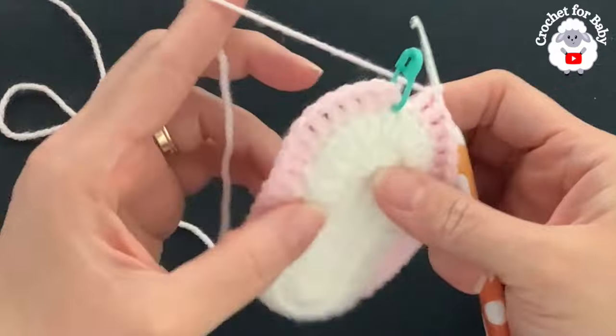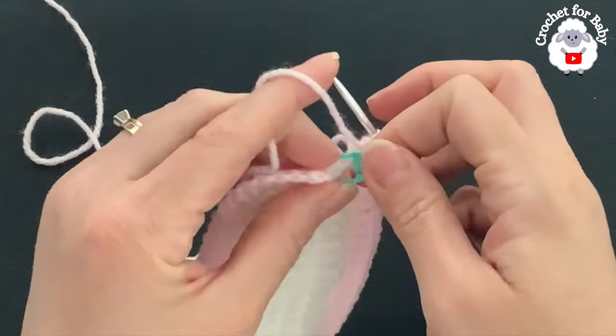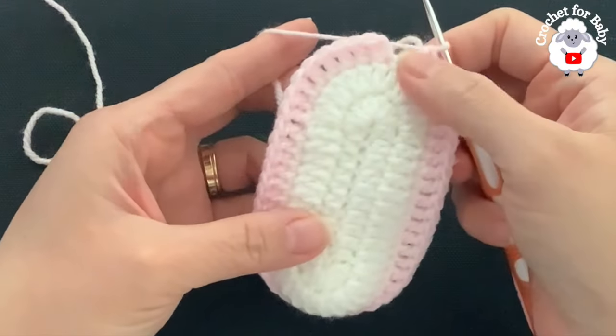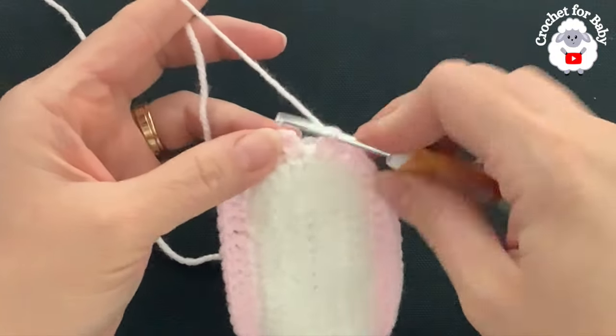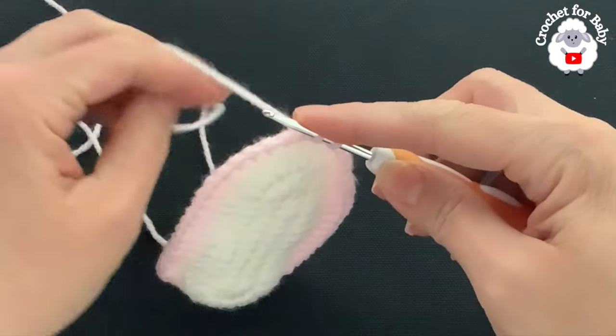Continue all around. I have 46 double crochets — we have joined the two pieces together. You can now remove the stitch marker. From now on this is going to be the back and here is going to be the front. To finish this first row, go on top of the first double crochet and join with a slip stitch.